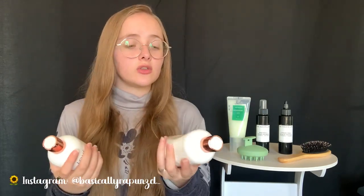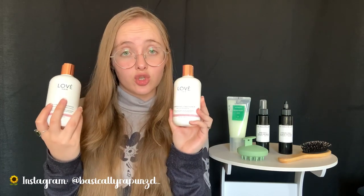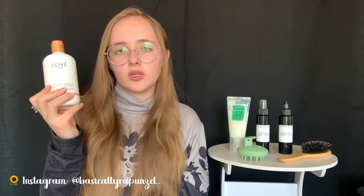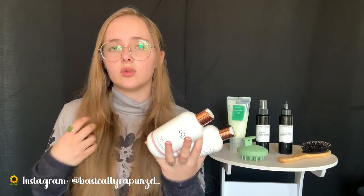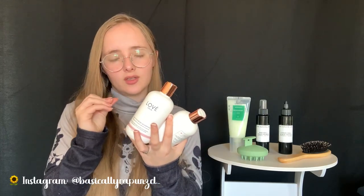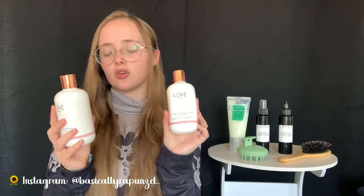Don't forget to use a hydrating conditioner when using a clarifying shampoo, to make sure your ends don't dry out. For a clarifying wash, sometimes it's great to get some on your ends too - usually I wouldn't apply shampoo to my ends, but when clarifying, add a little and then use a conditioner afterwards to rehydrate your hair.